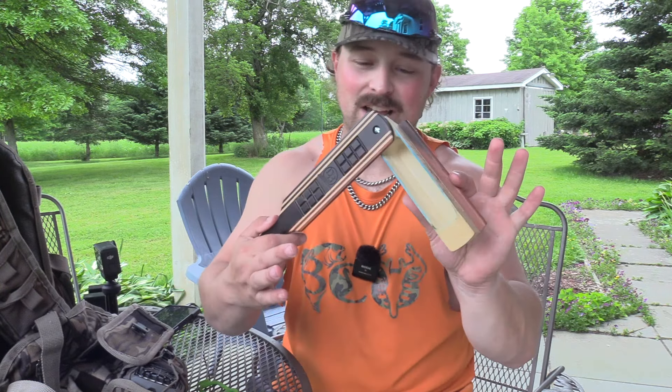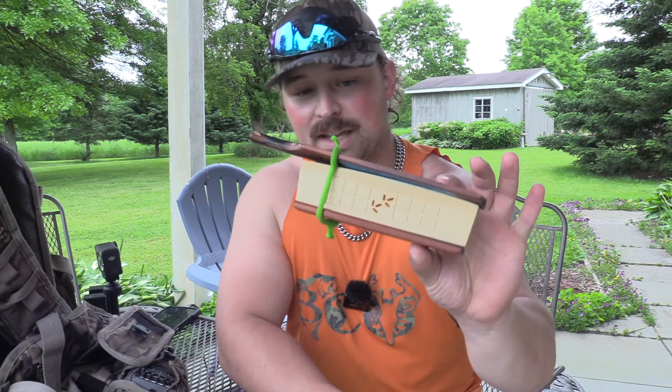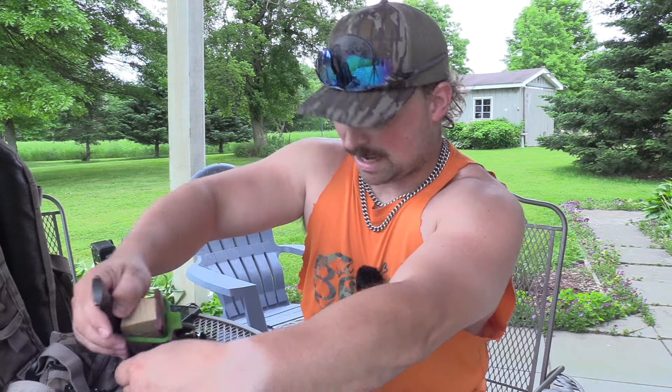It's got a really good sound — different from others. When I asked Dave what call he'd recommend for public land and highly pressured areas, this was the one because it just has a different tone. This call is actually what got Hawk's last bird — it was really windy, we were up on a hill, I hit it and he hammered, hit it again and they were already working their way to us. I only have one box call. I'm not a huge box call guy, but every turkey hunter should have a good one in their vest for windy days.